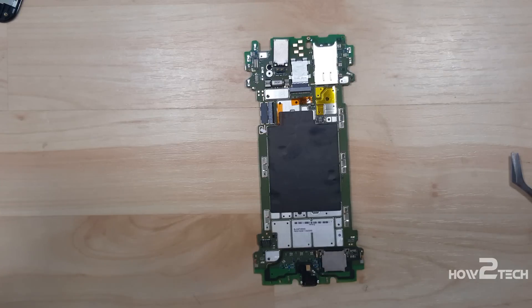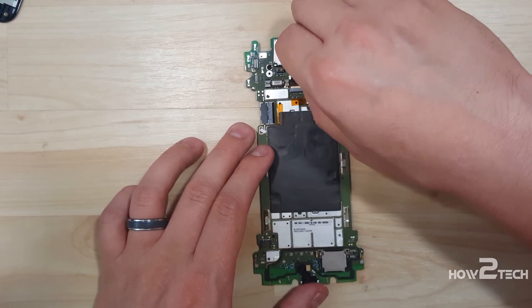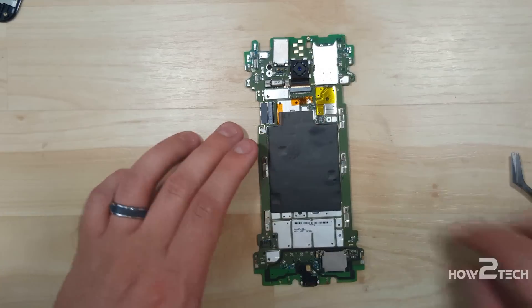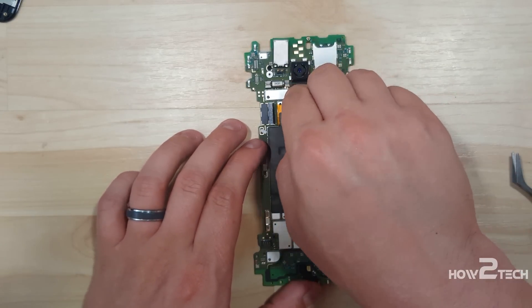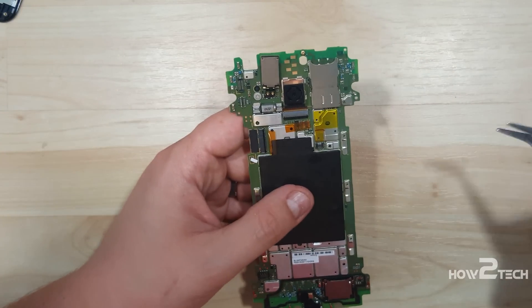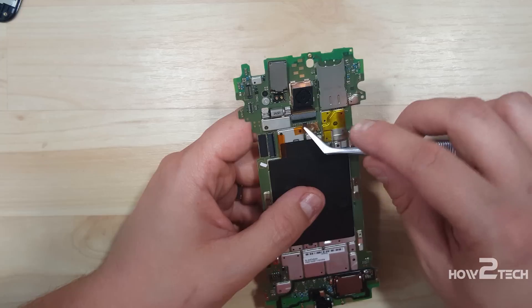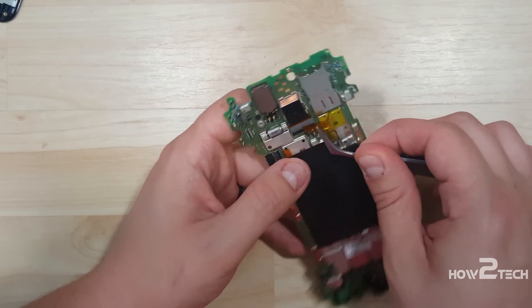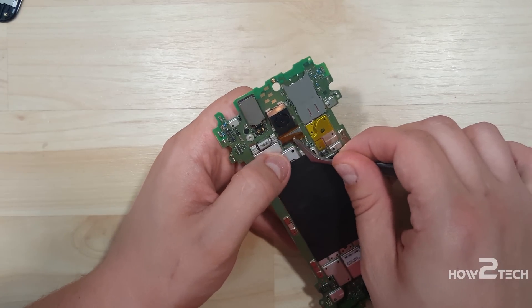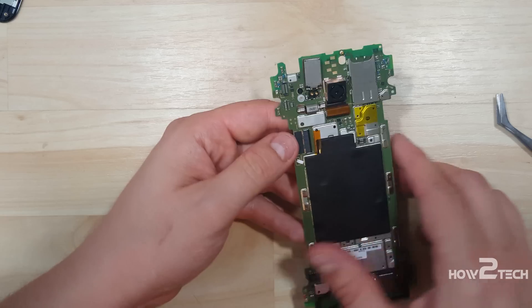How To Tech bringing you the reassembly on this Moto X Pure. The first thing we're going to do is put our rear camera back in. We're going to insert this into the connector slot, then pop down the little door connector. You want to make sure it sits nice and flat. With that done we can put our tape back on top of it, being careful not to damage any of the little bits on the board, and place it over the latch on the back of the camera connector.